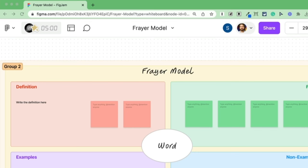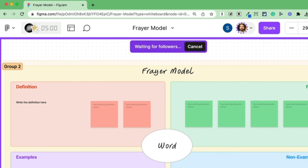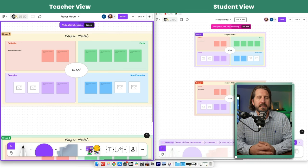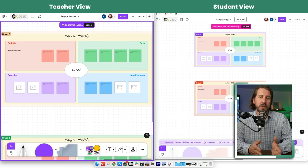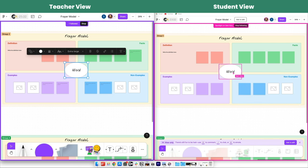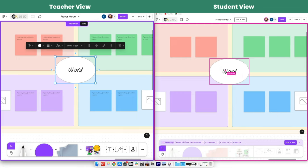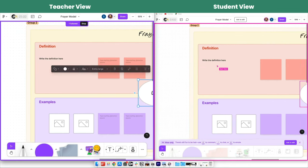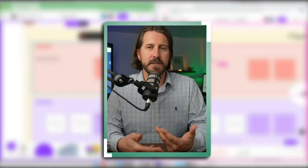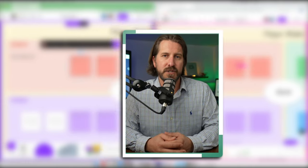It's kind of hidden, but when you hover over your icon, you'll see that you have the option to spotlight yourself. Once all your students get into the FigJam, you can turn your spotlight on and it's going to make students essentially track what you're doing on your screen. You can use this as an opportunity to do a little bit of direct instruction and orient students to the FigJam.